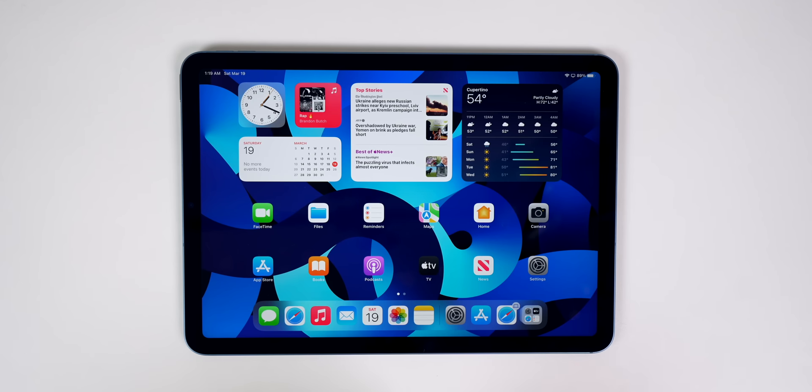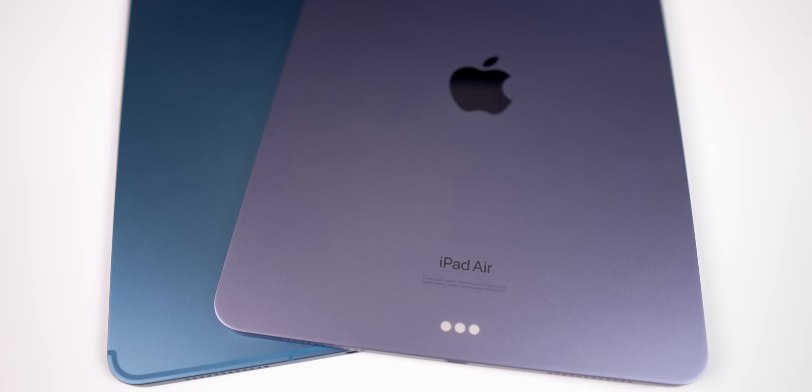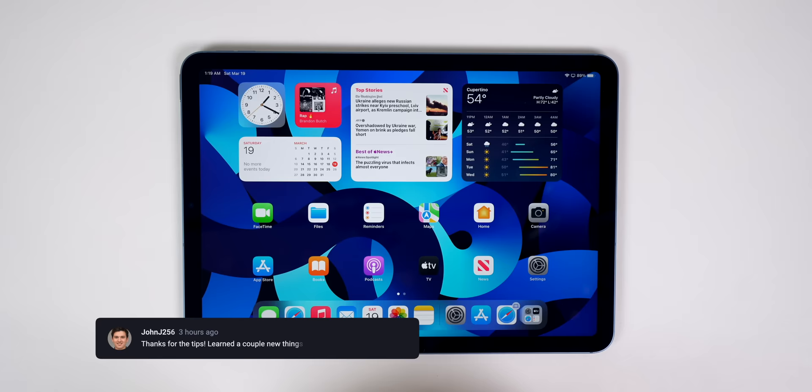What's up guys, my name is Brandon. If you just got an iPad Air fifth generation, I have more than 18 awesome tips and tricks to share with you that are going to help you get the most out of your brand new device. These range from some of the first settings you need to change after unboxing to some advanced tricks you didn't even know you could do on an iPad.